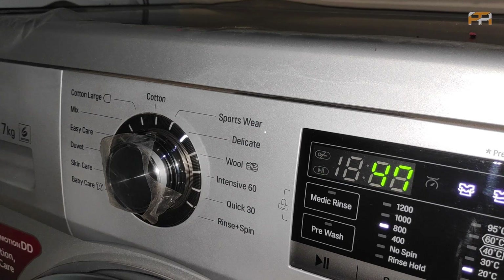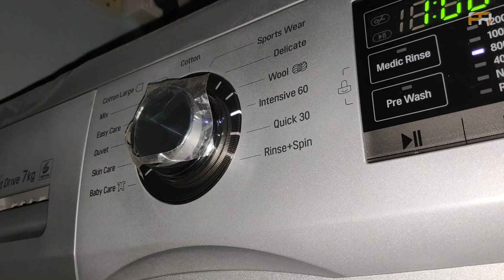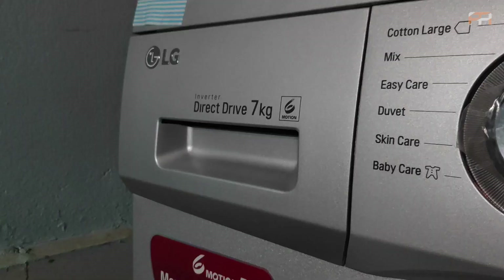Intensity 60 mode washes clothes within 60 minutes, that is 1 hour. The 2:30 mode completes washing within 30 minutes, but you can add only 2–3 kg of clothes for good results. Rinse Plus Spin means there is no washing — only rinsing and spinning. These are all the washing modes available, and choosing one is your second step.